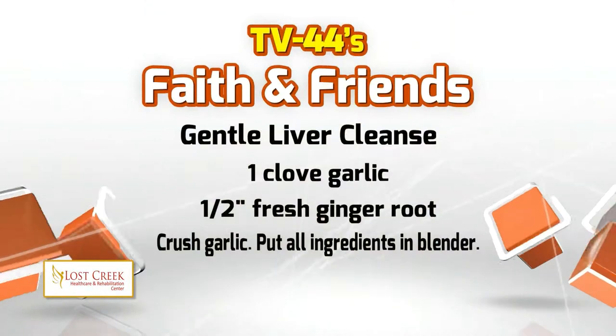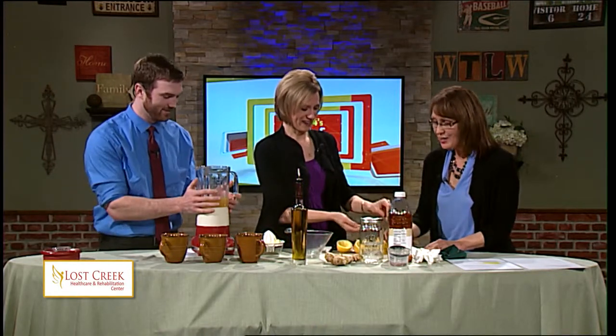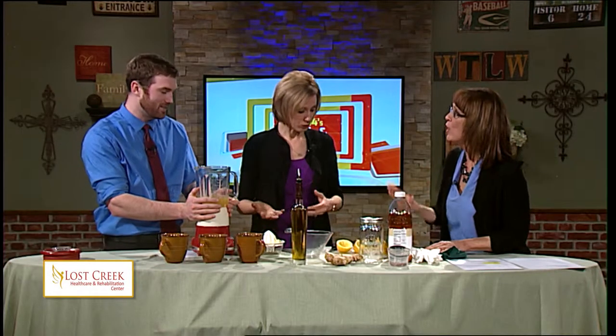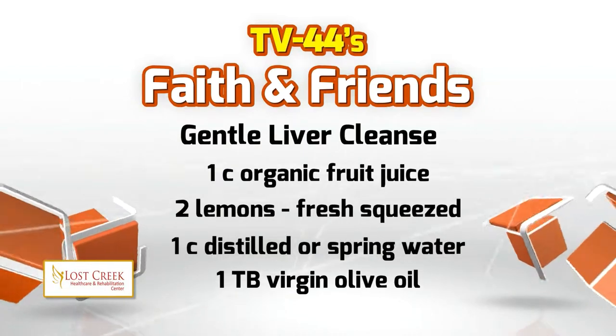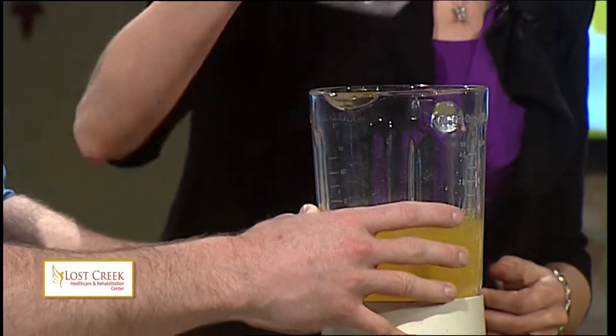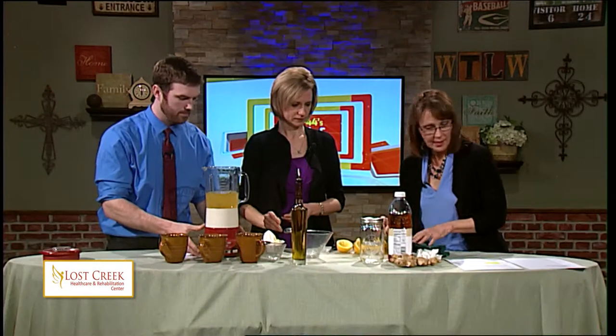Next will be a clove of garlic. I want to make sure people understand: this is a clove, this is a bulb — don't put the whole bulb in there or you will not be able to drink it. It's a good thing you did not ask me to put the garlic in. One time on TV, Andy ate garlic on television — he had never done it before, and I can only tell you what it smelled like down here. It was pretty bad. So we take the garlic, you smash that garlic — make sure that you release all the wonderful enzymes in there — throw that in there. We'll also make sure you put one cup of spring, distilled, or reverse osmosis water. And I think that's everything.